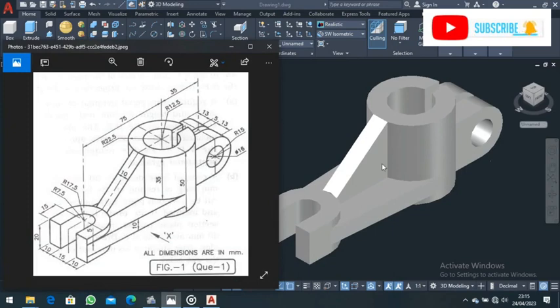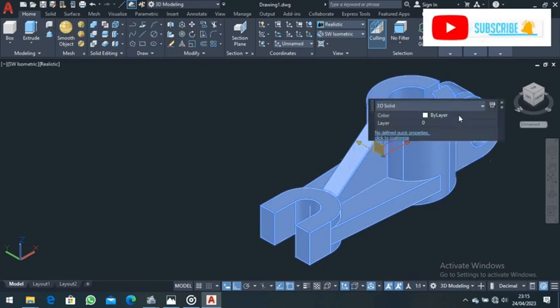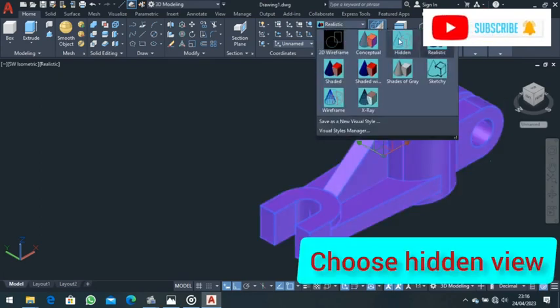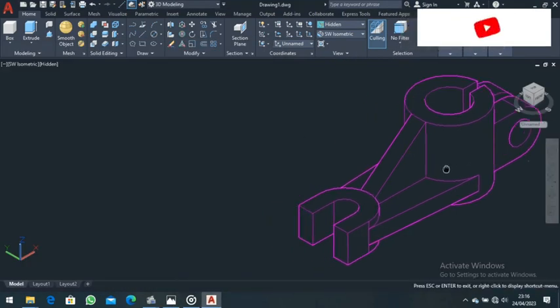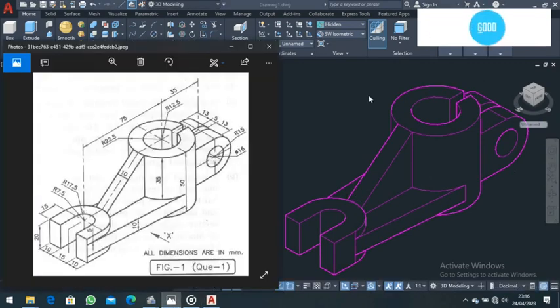This is what we have. Double-click, then come to Layer and choose the color you want — you can choose Magenta or Purple. Come here and choose Hidden View. Pan and position your work. This is done.